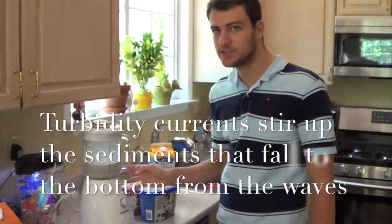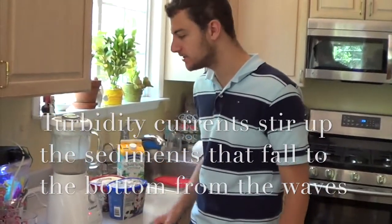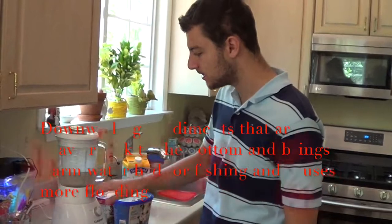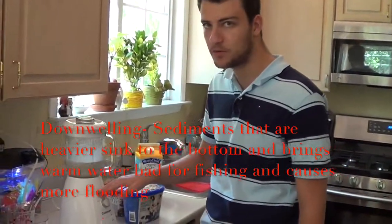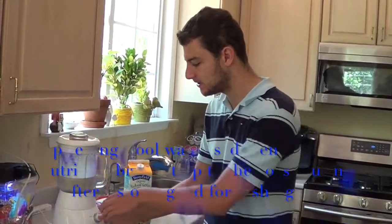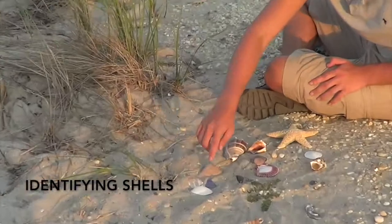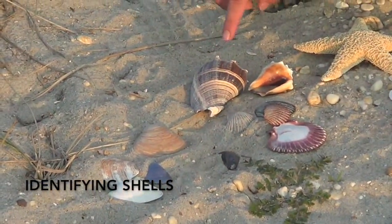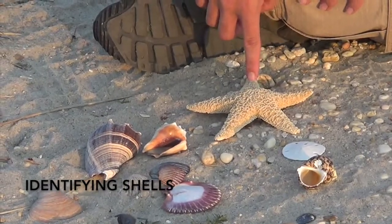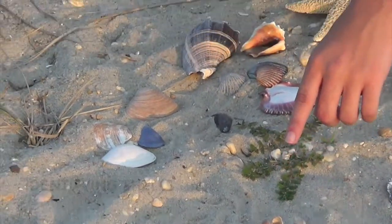You're probably wondering what this milkshake has to do with oceanography — it's going to show you turbidity currents. The bigger sediments go to the bottom, which is called downwelling, bringing warmer waters down. Then you get upwelling — as I turn this on, all the sediments come up. Here we have a clamshell, mussel shell, tongue shell, scallop shell, starfish, snail shell, jingle shell, and a horn shell.